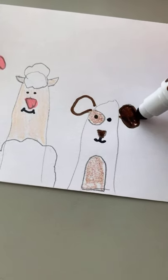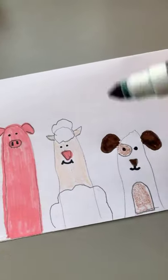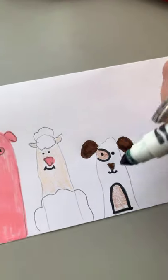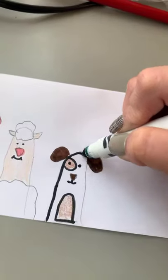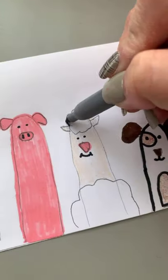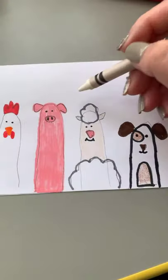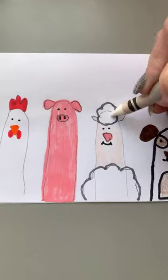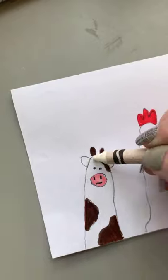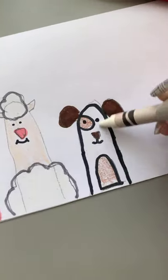We're going to color in the spots with brown crayon and color the ears and nose with a brown marker. Then we're going to take our brown marker and trace over what we drew. For the sheep, we're going to take a gray marker and trace over, then color in the wool of the sheep with a white crayon — and also finish the cow and the dog.